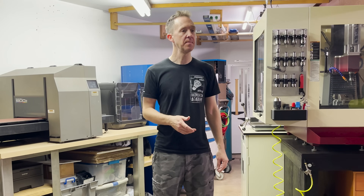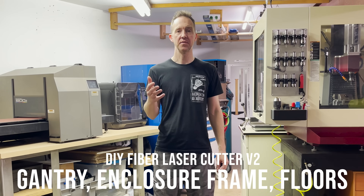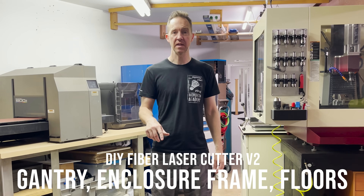Last video we got the basic frame done, so today let's finish up the X-gantry frame for the enclosure and get the floors done.